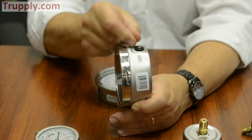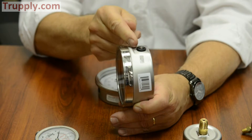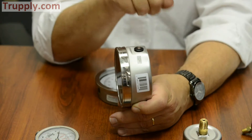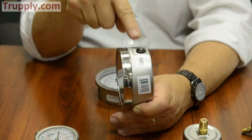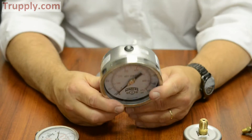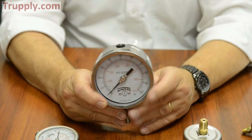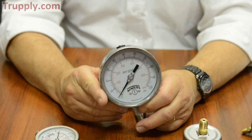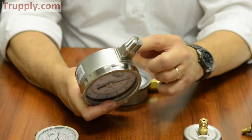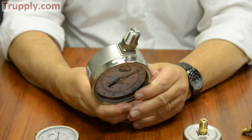Some of our competitors have a lever, but the problem is you have to physically look at the top of that gauge to see if it says open or closed. That's an advantage of the Winters product. So again, the PFP is definitely a step up from the PFQ — it's generally all stainless steel, heavy duty, and the socket is always welded to the case.